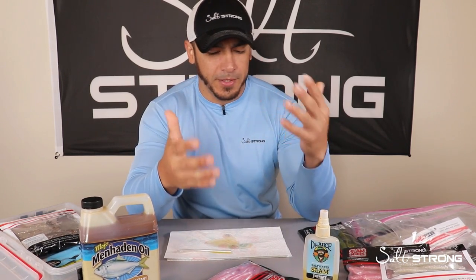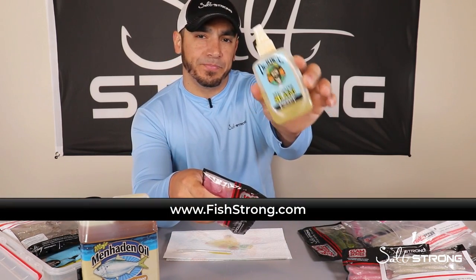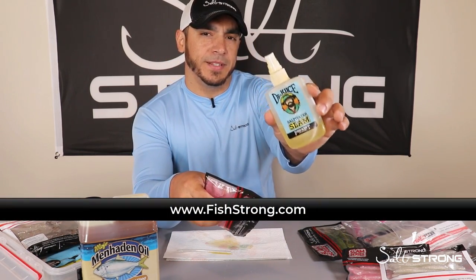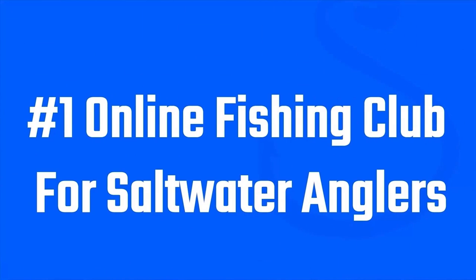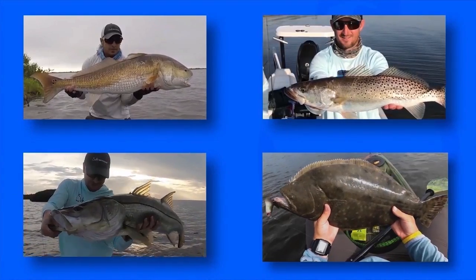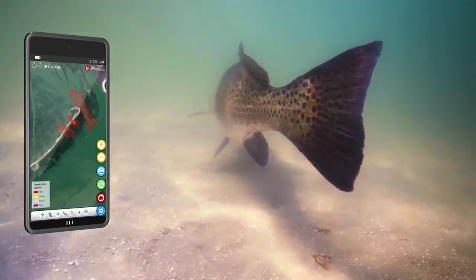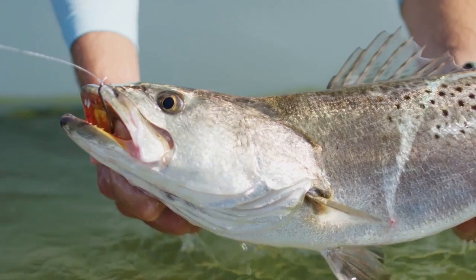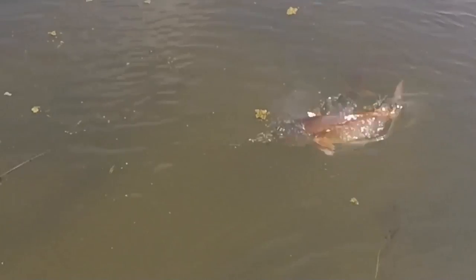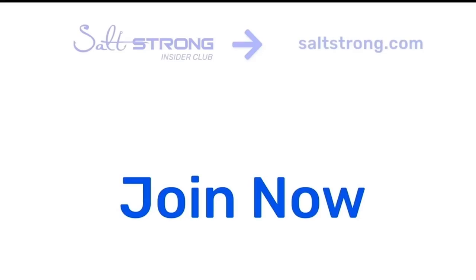If you have any questions or comments, please leave them below. If you're interested in our lures or want to pick up some Dr. Juice scent, head over to fishstrong.com. If you're new to Salt Strong, just know we're the number one online fishing club — we guarantee you'll start catching more inshore fish with tips, in-depth courses, and our smart fishing spots app that tells you exactly where and when to fish. You also save money with tackle discounts and can network with anglers in your area. Thanks for watching — we hope to see you in the insider community soon.